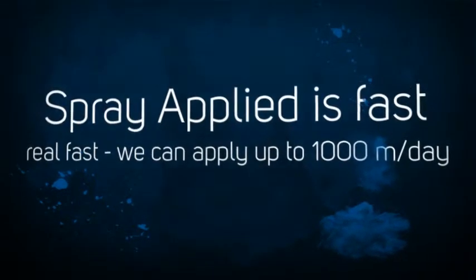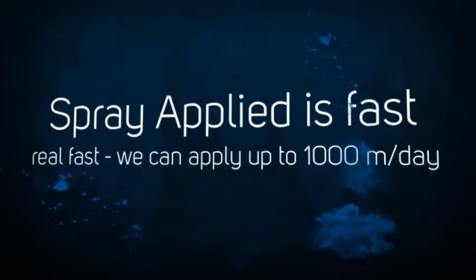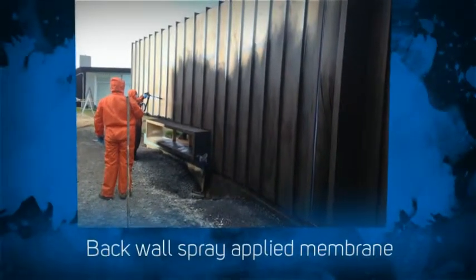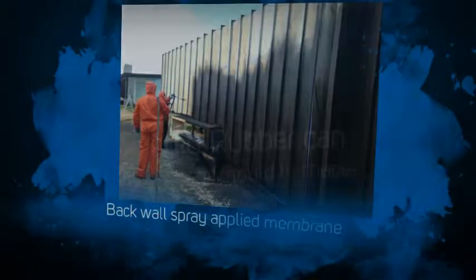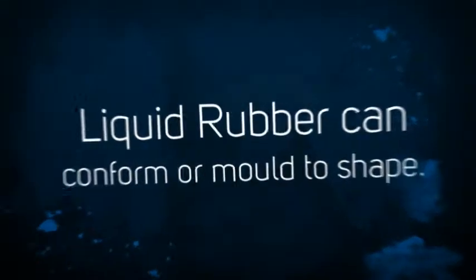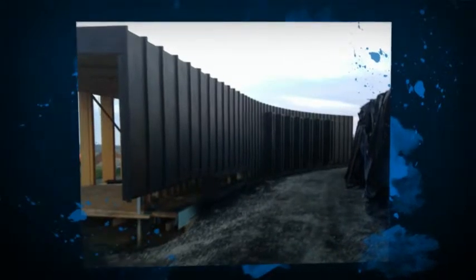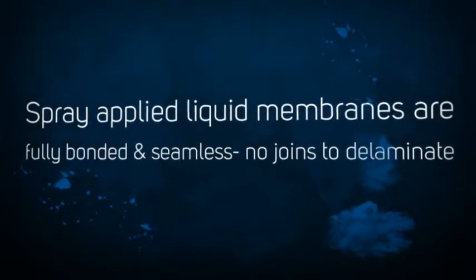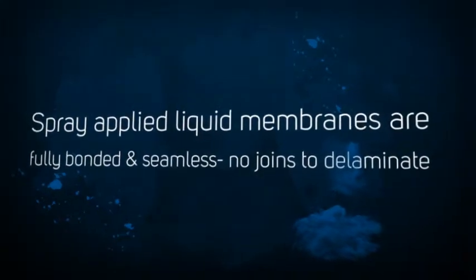Once that was all sealed and finished, we then moved down across the rest of the job and got onto the back wall particularly, and then sprayed that as well. The guttering at the bottom of this wall had to be detailed individually, so we sprayed them up as a separate component and the builder fitted them afterwards.